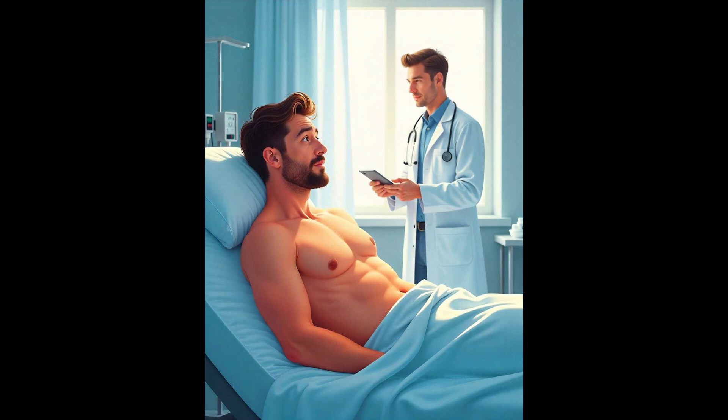It's difficult for some patients to fully relax because of tremor — for example, essential tremor, Parkinson's disease, or arthritis. These patients should be placed in the most comfortable position.